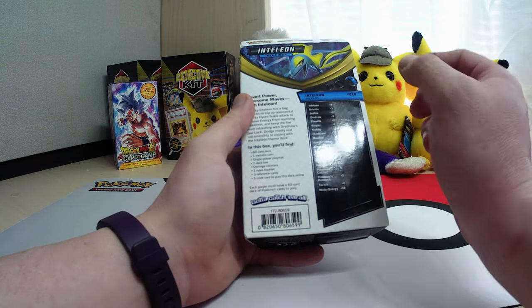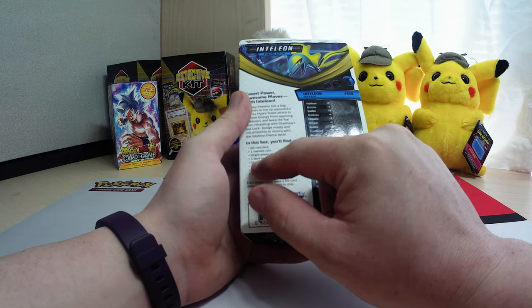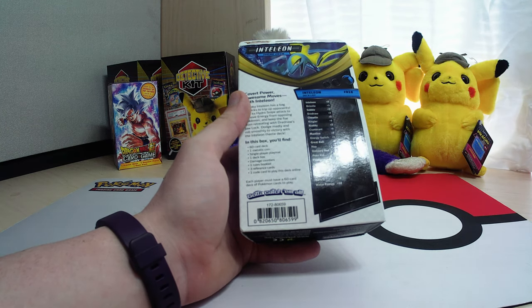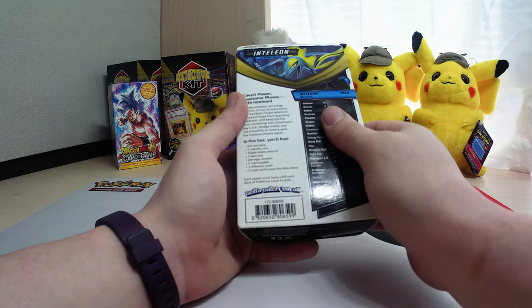So we got the cards — obviously 60 cards — a metallic coin, single player mat, a deck box, damage counters, a rule booklet, reference cards, and one code card for the deck.